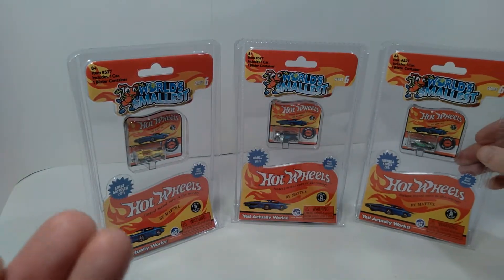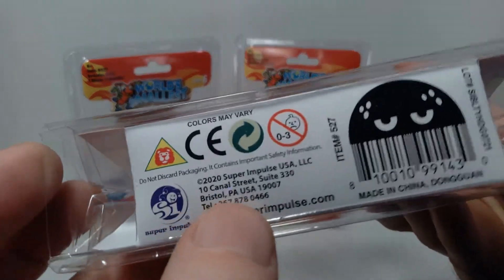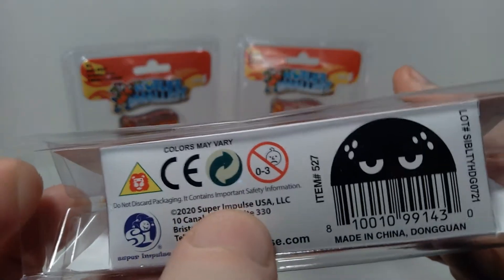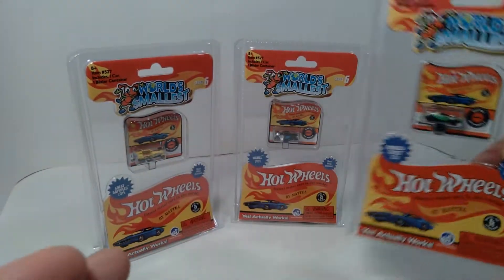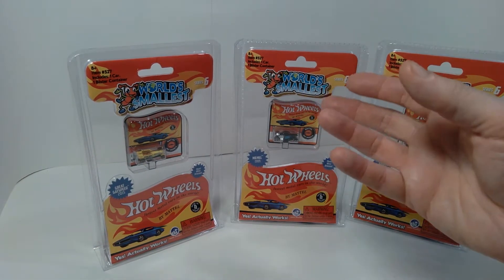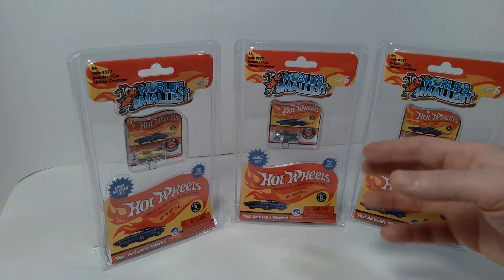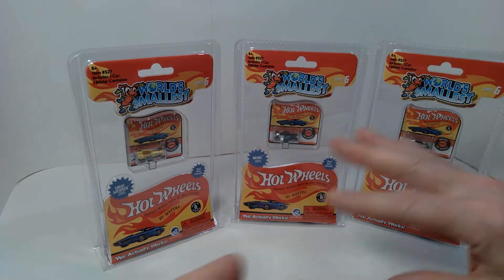It does say Series 6 on here, so it's possible they had released those other cars in some other series. This is among a series of things that Super Impulse had done — you can see that's the company credited on the bottom of the package for the creation of these. They've done things like the world's smallest GI Joe, and I believe they did the world's smallest Barbie as well.